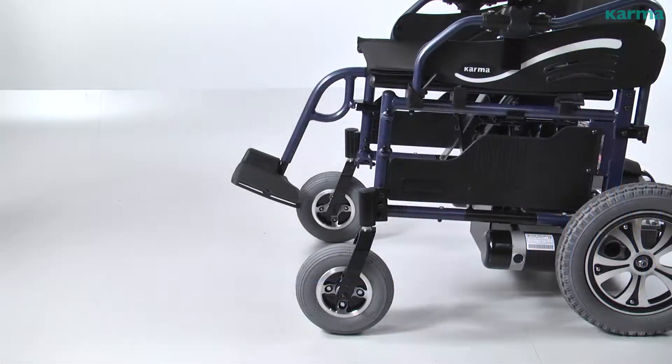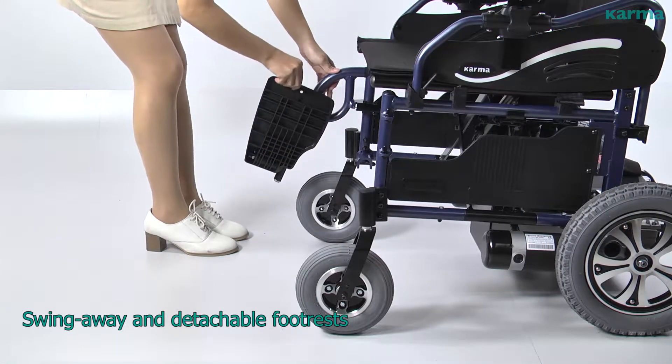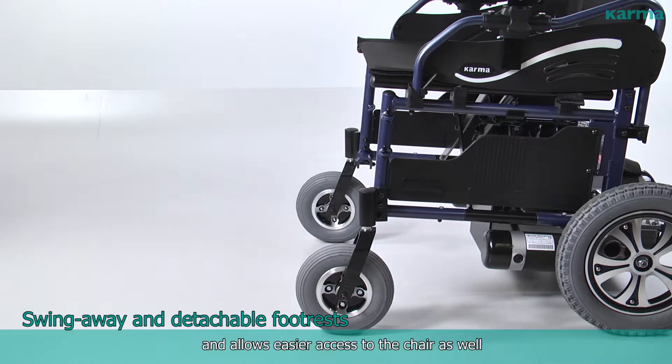The swing-away and detachable footrests feature an inward and outward swing-away design, improving convenience for movement in tight areas and allowing easier access to the chair.